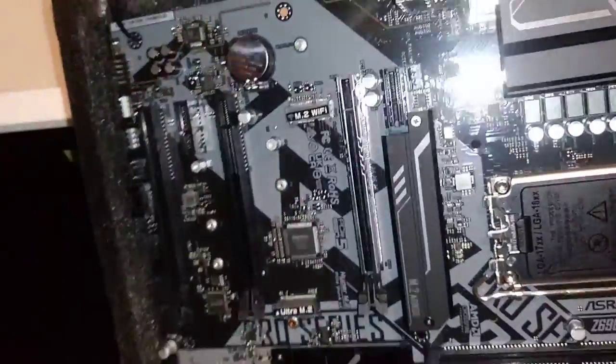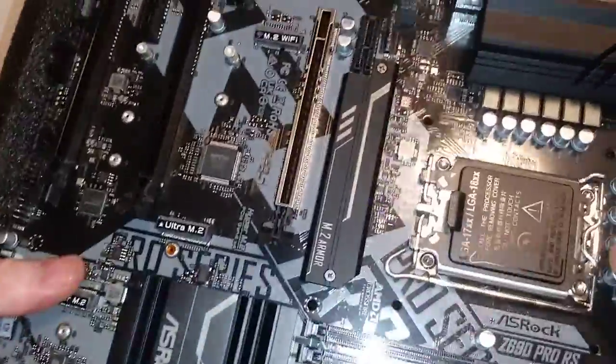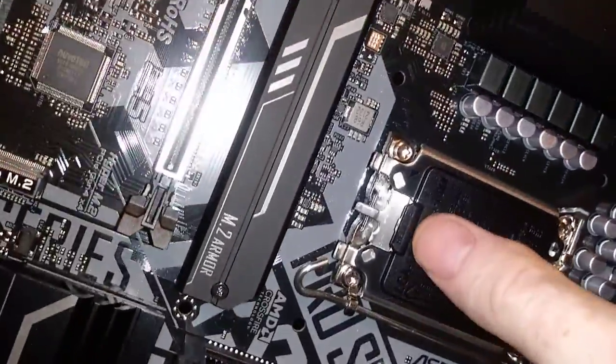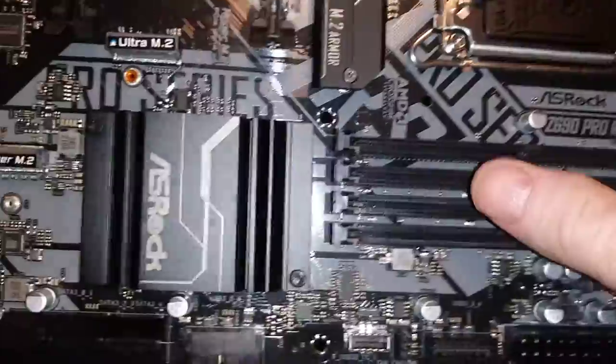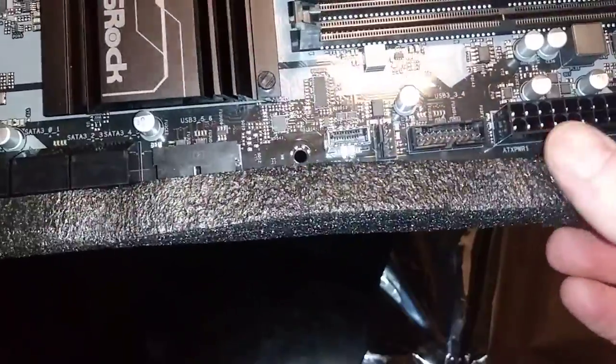12th gen — this will eventually support 13th gen. You can see LGA 1700, 1800. Four slots for DDR4 RAM. This one does not support DDR5. 24-pin power.